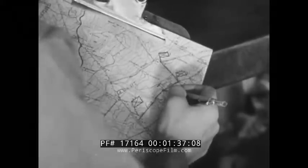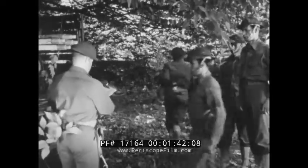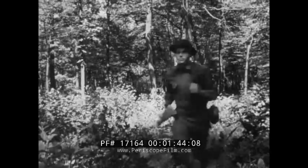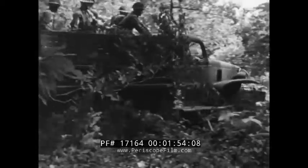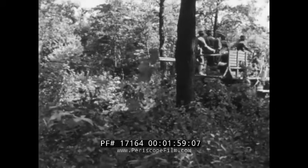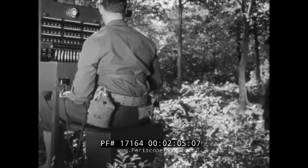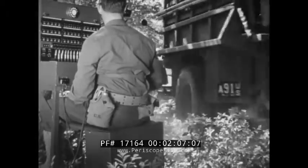The instructions cannot be too specific, however, as many circumstances will arise where the construction chiefs must use their own judgment. After receiving instructions, the wire teams move toward the command post area from which the lines will be laid. Since the reel units cannot be allowed to group together around the switching central, the teams laying the longest and most urgently needed lines are given precedence in making the initial installation.